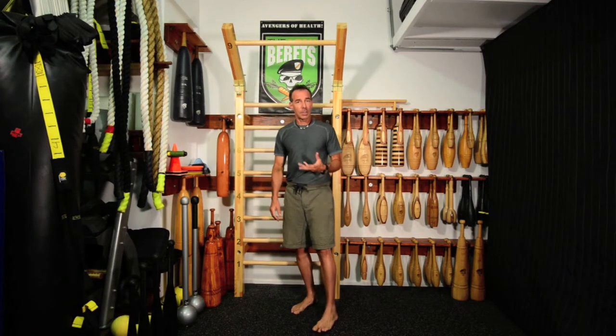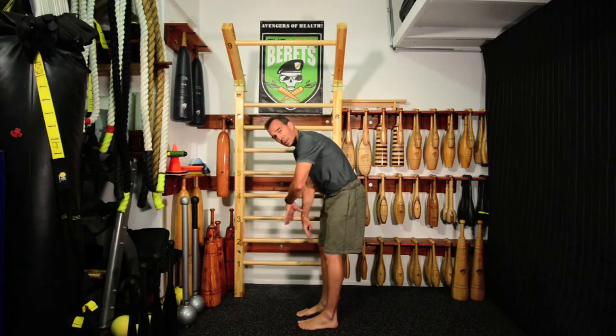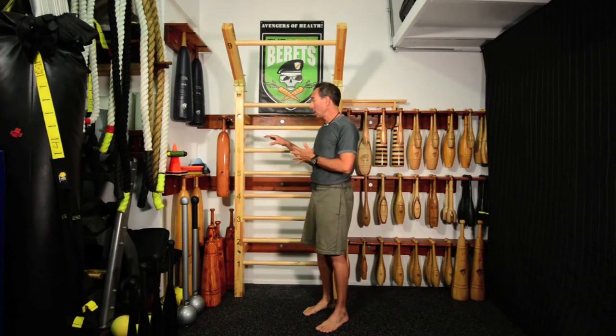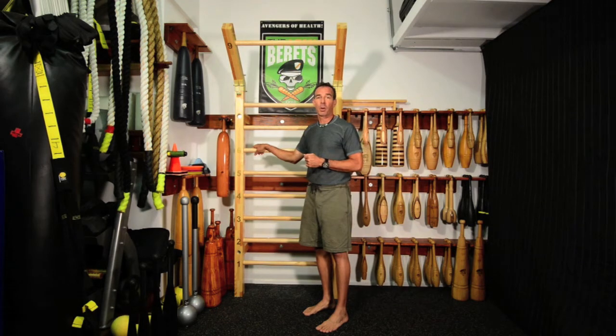As we study the history of movement, we see that our elders put a lot of emphasis on not just flexing forward and bending this way, but this beautiful extension backwards. You can see that in the German system of Jahn, the Swedish system of Ling — which is where these came from — and also the French system of Hébert, who was basically the father of parkour.